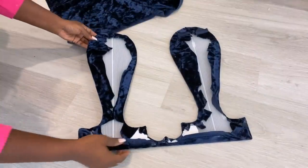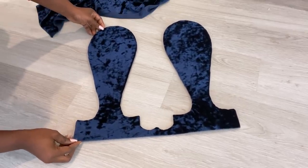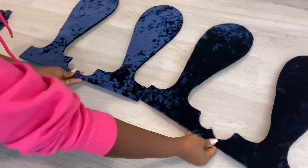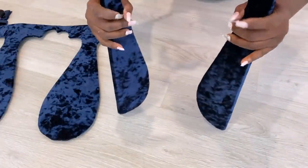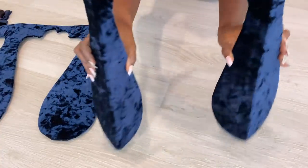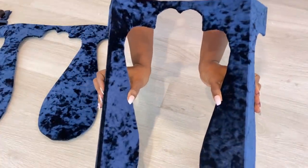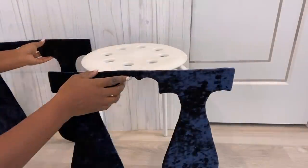I glued the fabric to the cut-out pieces using a hot glue gun. I made another one. Now I'm gonna keep these pieces aside and figure out what shape is gonna work for the top of my stool.